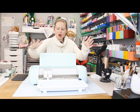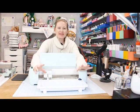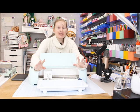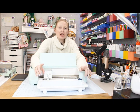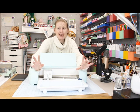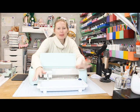Hi, a very quick video on the new Explore 3 and Maker 3, to do with the smart materials roll holder. This is fantastic — I've absolutely fallen in love with it. It's so cool when you're working with great big rolls. It holds 75 feet of material, that's 900 inches, which is incredible, and it keeps everything nice and neat.